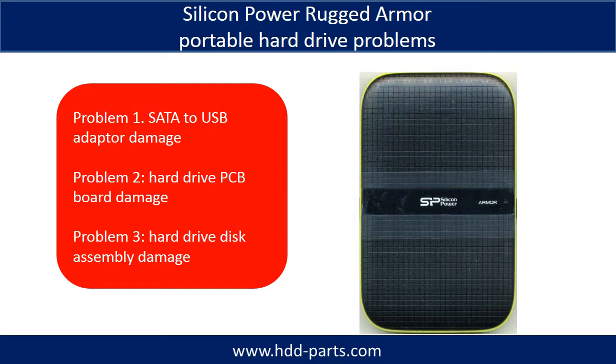Silicon Power Rugged Armor portable hard drive problems can be categorized into three. Problem one: SATA to USB adapter damage. Problem two: hard drive PCB board damage. Problem three: hard drive disk assembly damage.